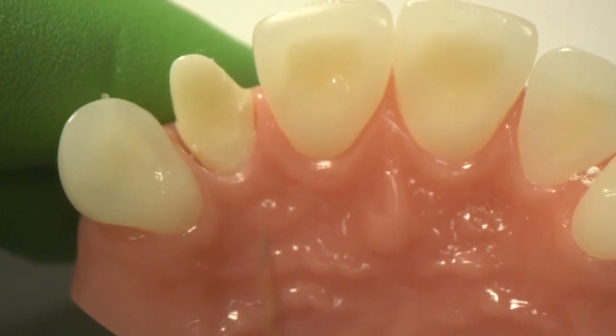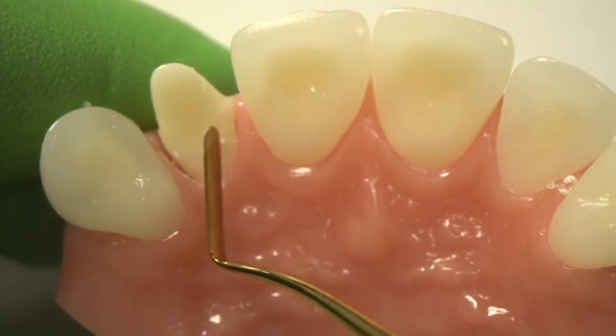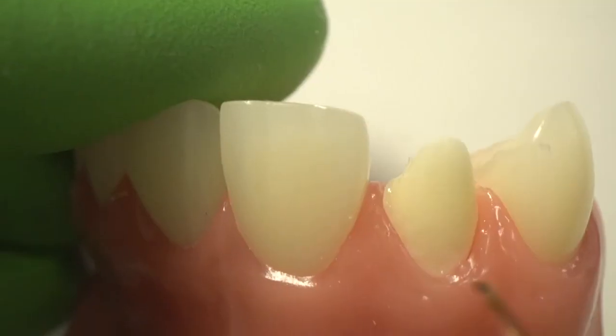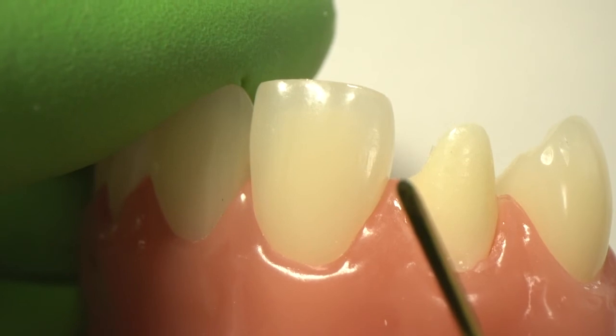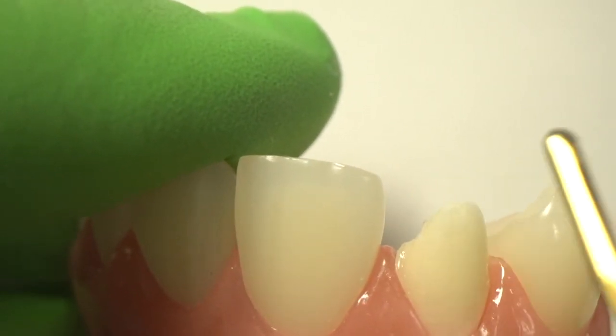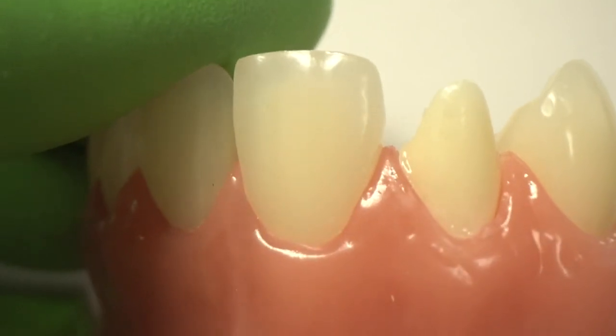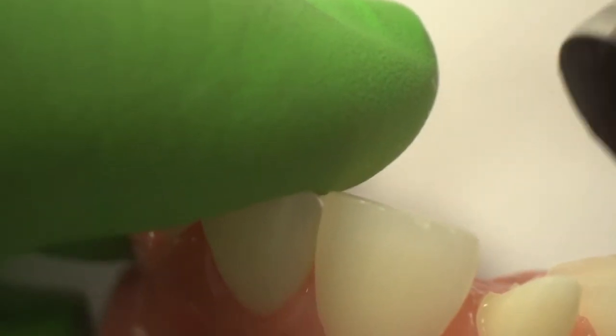Come in with your IPC or thin instrument and blend along the lingual. I'm coming back to the facial. Now we can see how the cervical margin is at about the height of the papilla, which is what I'm looking for — because now I can freehand the rest of the composite. Let's cure from the lingual and from the facial to make sure that the composite is completely hardened.